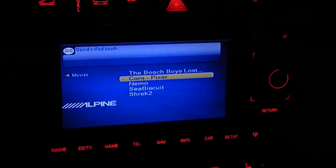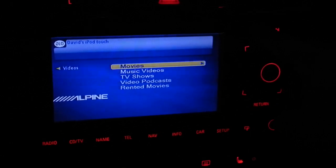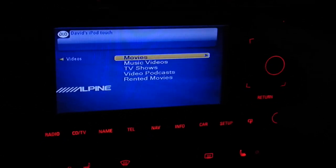That's the Alpine KCE-425i with the RNSE — fully integrated.